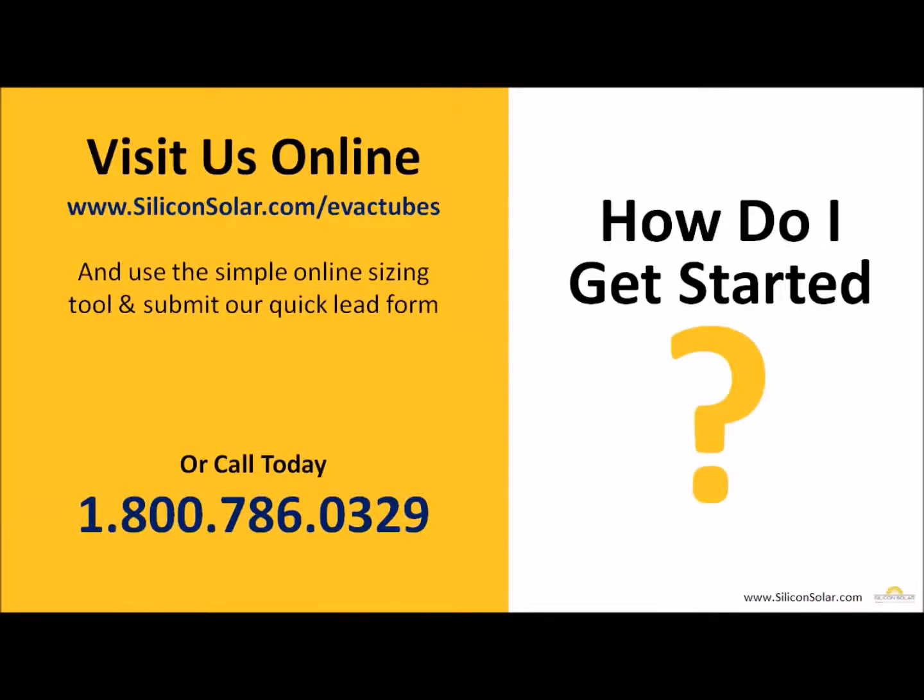If you're interested in getting ThermoPower evacuated tubes, visit us online at www.siliconsolar.com/evac-tubes. Use the simple form on the website to get in contact with one of our sales representatives to find the right evacuated tube collector for you. Or give us a call today at 1-800-786-0329.